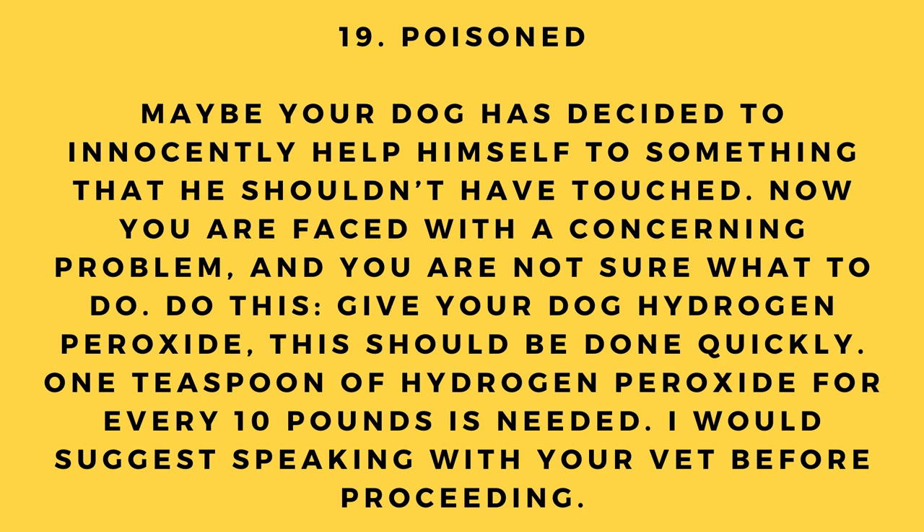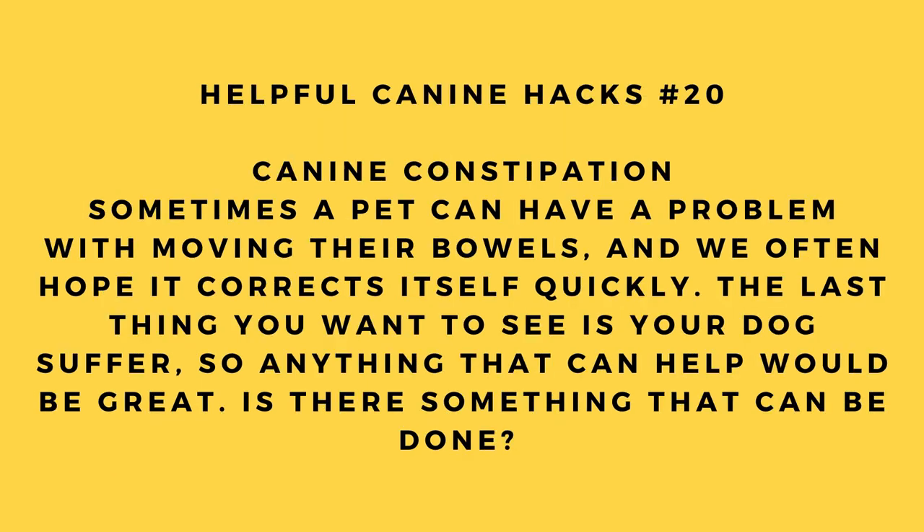Hack number 19: Poisoned. If your dog has helped himself to something he shouldn't have, act quickly. Give your dog hydrogen peroxide — one teaspoon for every 10 pounds of body weight. However, I would strongly suggest speaking with your vet before proceeding.